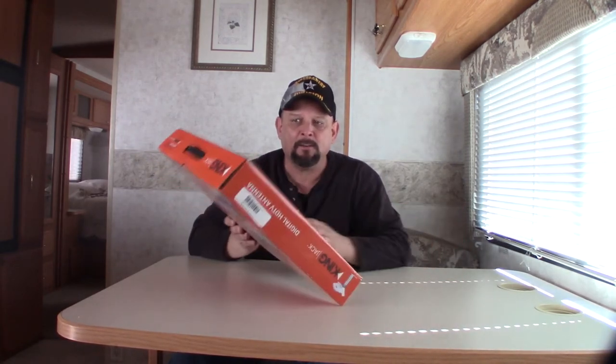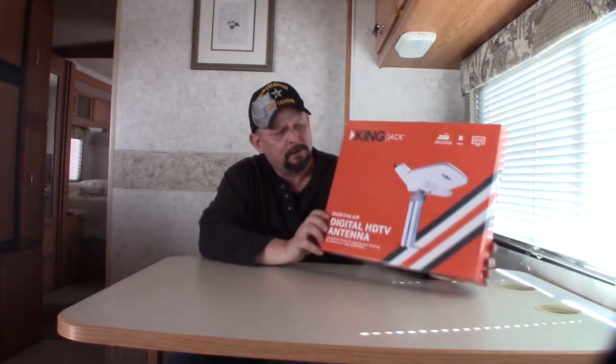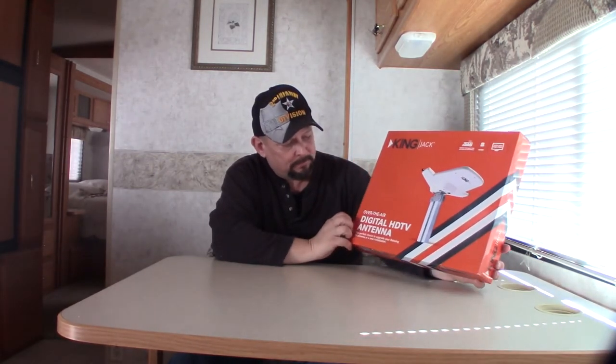I've gone and bought one of these King Jack replacement digital HD TV antennas that replaces the crank-up antenna, the wing guard on top. And I'm going to show you how I did that.